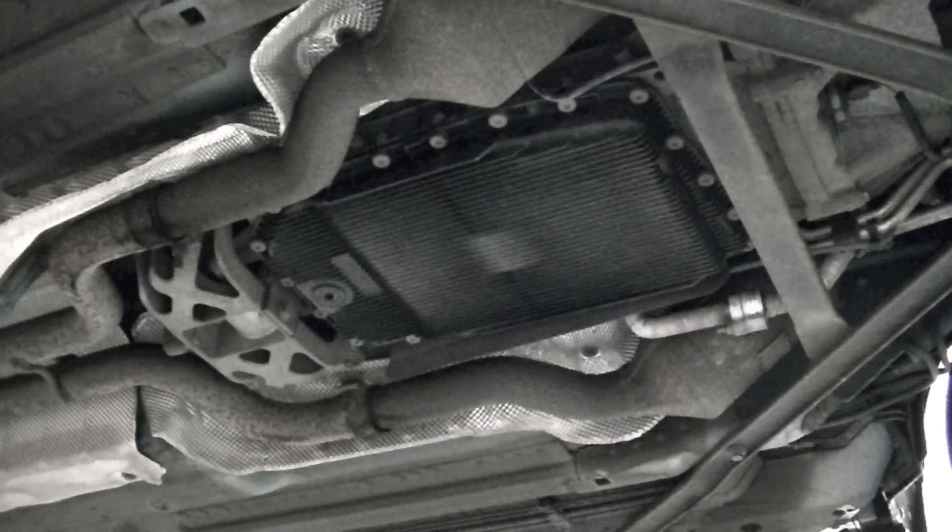Obviously check your fill hole and make sure you can undo that before you start attacking the drain hole. But now that we're all good, I'm going to go ahead and drain the transmission fluid.